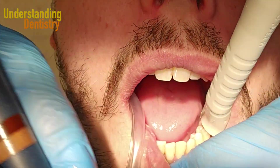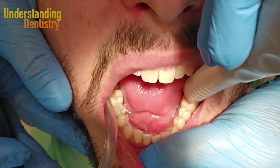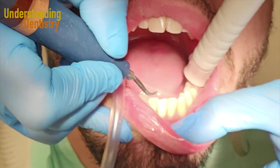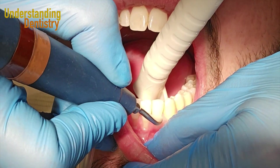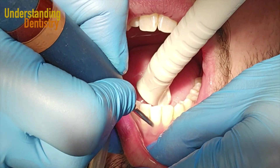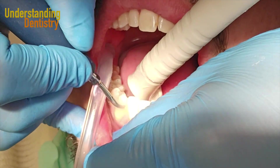A thorough cleaning is a very important procedure for the patient. We are now showing you how to position the patient: the patient lowers the chin a little bit for you to clean the lingual surfaces of the anterior mandibular teeth, and then you can change the position of the head to clean the buccal surfaces.